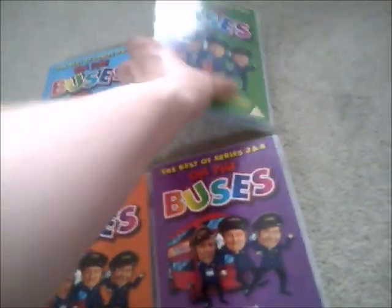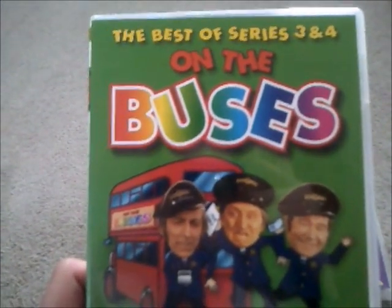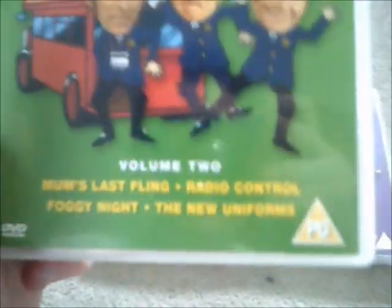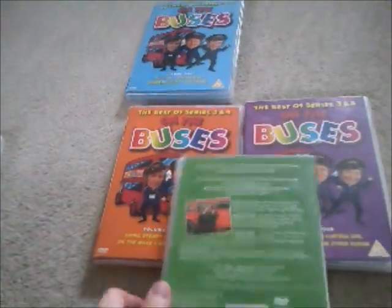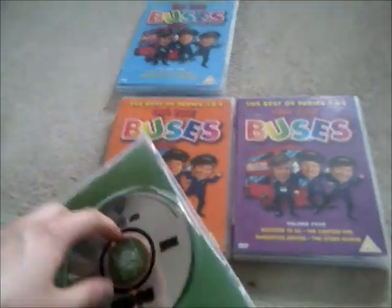Here's Volume 2 of The Best of Series 3 and 4 On the Buses, with episodes: 'Mum's Last Fling,' 'Radio Control,' 'Foggy Night,' and 'The New Uniforms.' Here's the spine once again and the back. And here's the DVD disc.